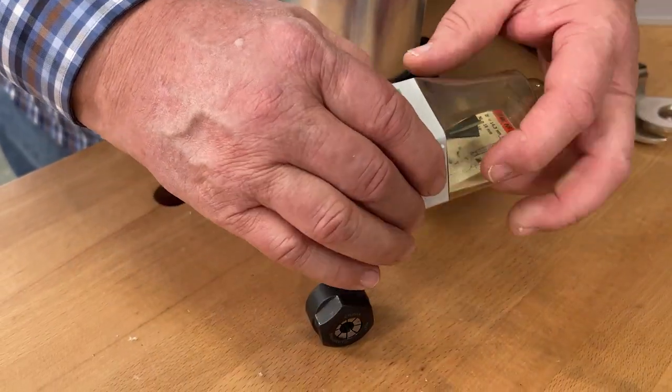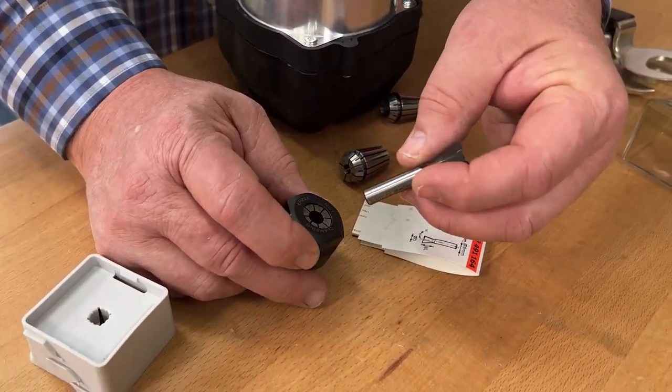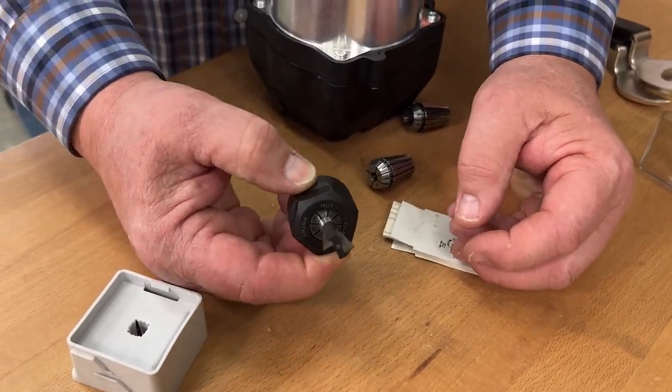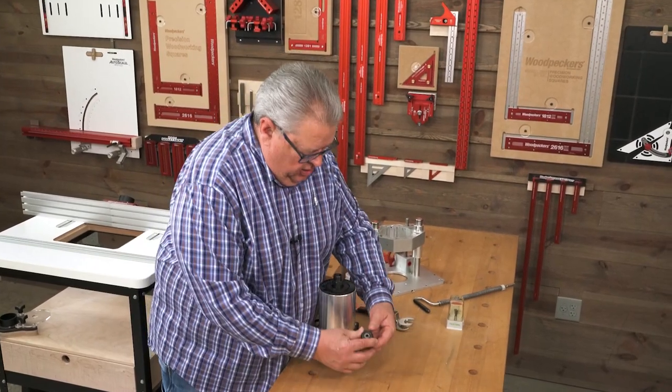Let me show you here — we've got a dovetail bit with an eight millimeter shank, a lot heavier shank than most dovetail bits, and it's just a perfect fit in that eight millimeter collet.